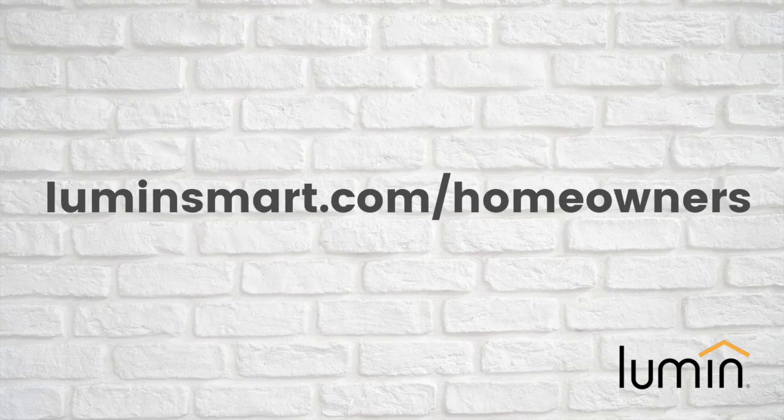For more information on setting up off-grid mode, schedules, or viewing Lumen insights, please check out the other quick tips on our YouTube channel or at lumensmart.com/homeowners.